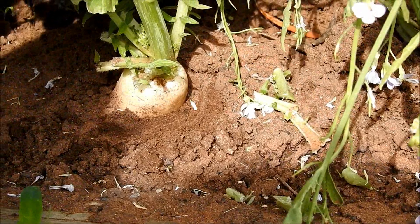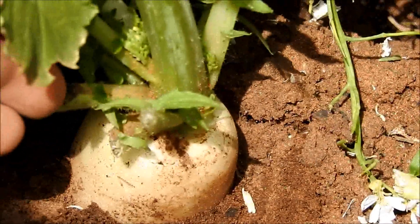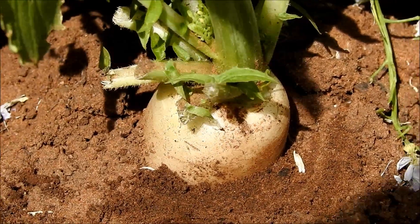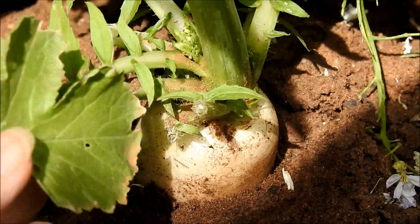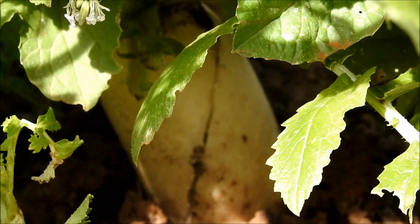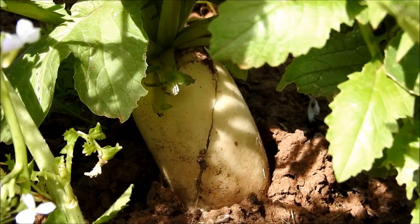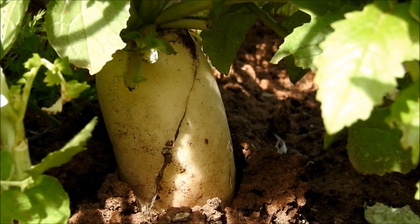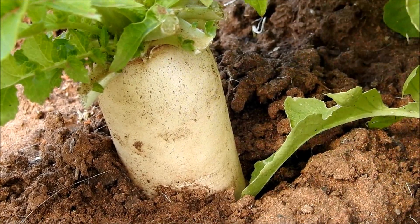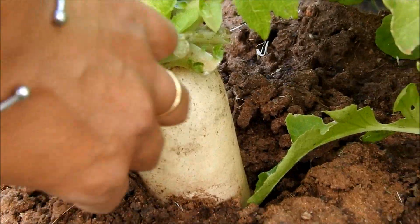As you can see here, this daikon radish is still a small size, so I didn't harvest this one. I'll leave it about one to two weeks longer before I pick it. But this one here is a perfect size of daikon radish — this is ready to harvest. If you see the perfect size, then you can harvest it.